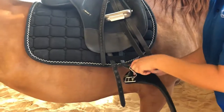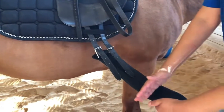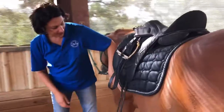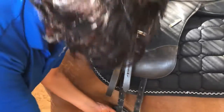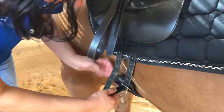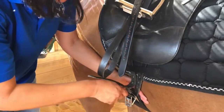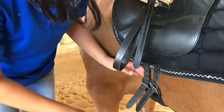Then I'm going to put the girth on. We want the middle of the girth right in the middle of JJ's belly. I'll walk back around with my hand on her, slide my hand down her side so she knows where I am. I'll slide these through the keeper just like on the other side, and attach the girth. To make sure I don't pinch JJ's skin, I'm going to keep my hand under the girth as I pull up, and gently tighten it so it's snug on JJ but not tight at all.